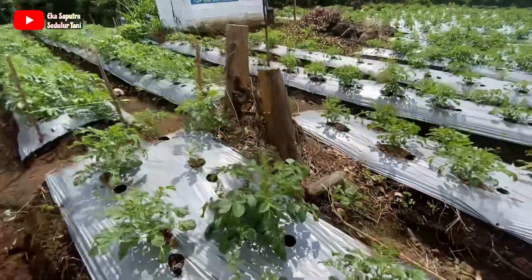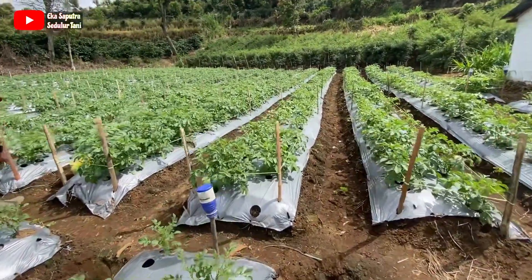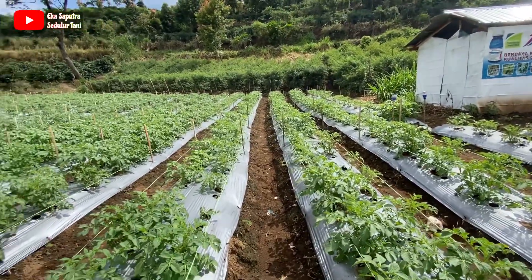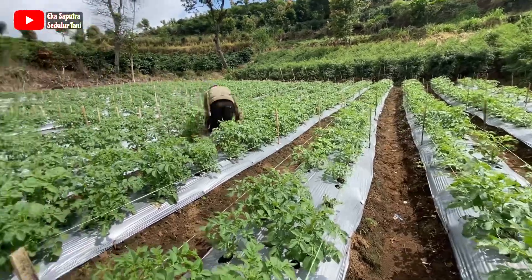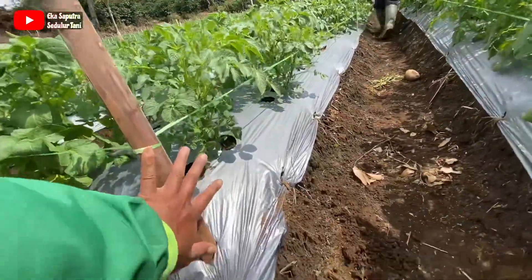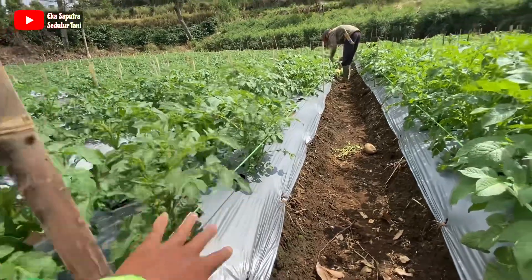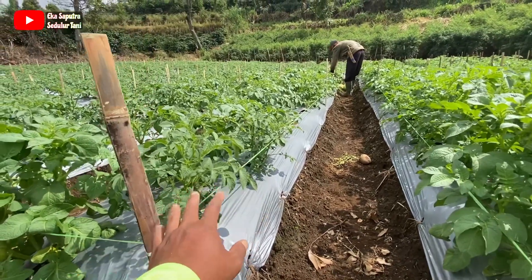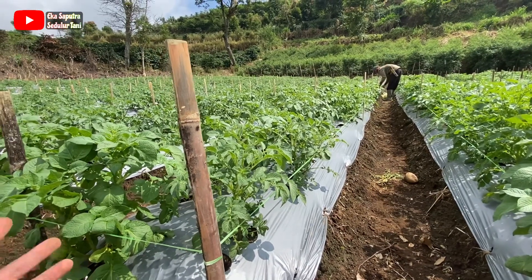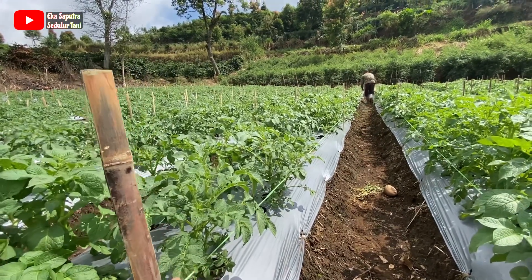Itu pengalaman dari saya. Jadi kalau bisa, saat kita melakukan pengemasan bibit itu kita mulai dari awal — intinya harus kita perhatikan. Cara nalinya sekitar 15 sampai 20 cm untuk tali pertamanya, karena kita untuk menahan goyangan angin. Cuaca ini tidak menentu, makanya kita antisipasi dari awal.